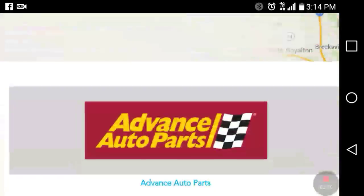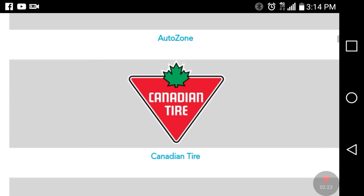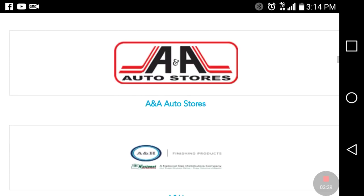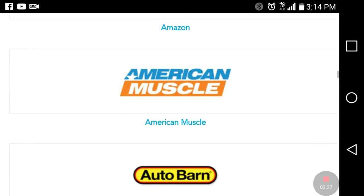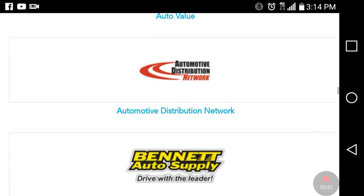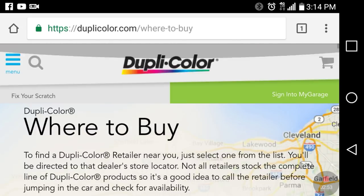If it's not there locally, places you're gonna have are Autozone, O'Reilly's, Advanced Auto Parts, Car Quest, Canadian Tire, Napa, Pep Boys, H&H, ABC Auto, Amazon.com, American Muscle, Autobahn, Auto Plus, and eBay. Something quick is to just look for it locally at your stores first. If you don't find it locally, then try looking further online.